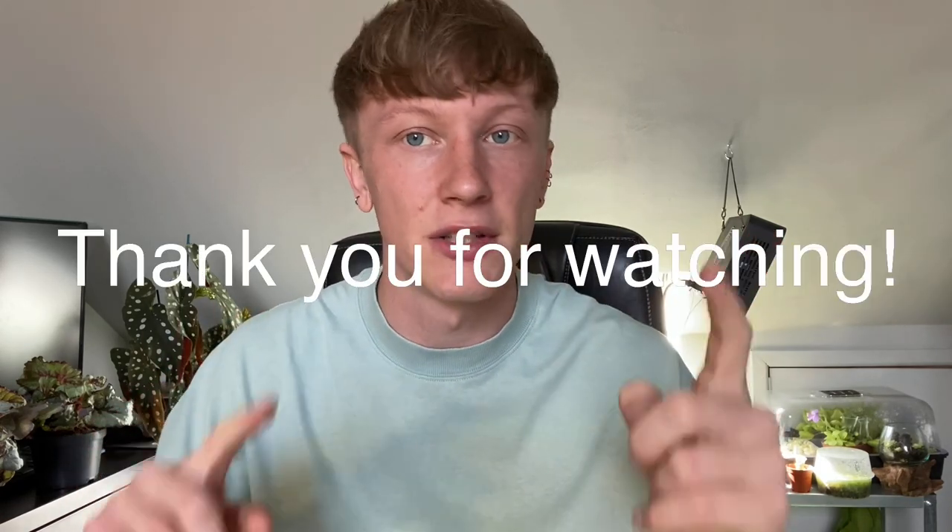Thank you again Thompson and Morgan for sending me those plants — I really appreciate it and thank you for reaching out, it was really nice. If you guys enjoyed please leave a like and subscribe to see more and I'll see you in my next video. Thank you so much for watching.